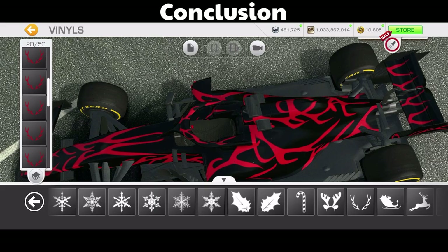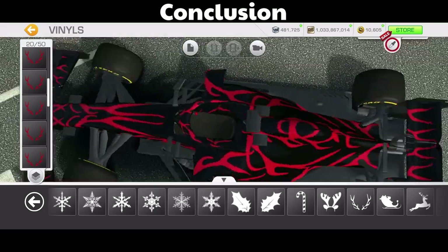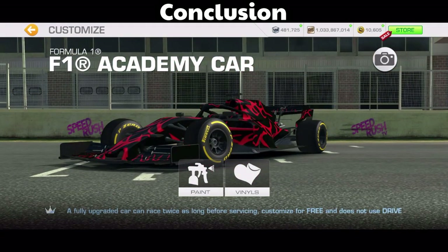So there are some quick tips to help you in your vinyl designs. If you liked this video please press like and subscribe. Thank you for joining me and happy designing out there.